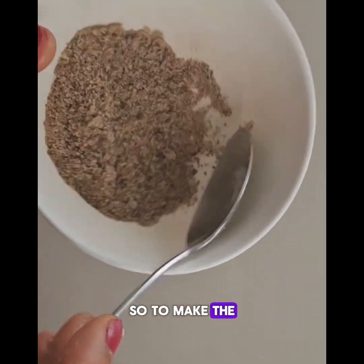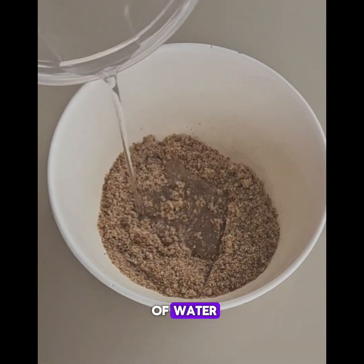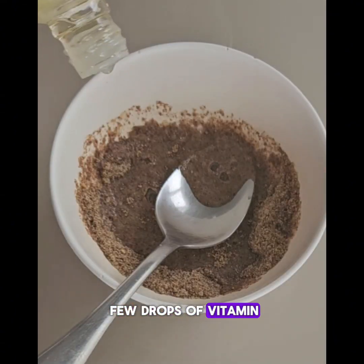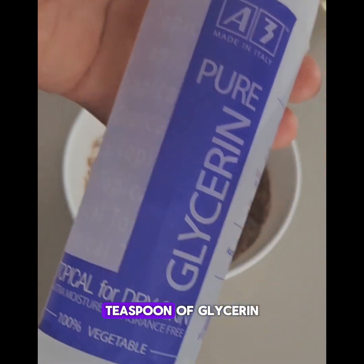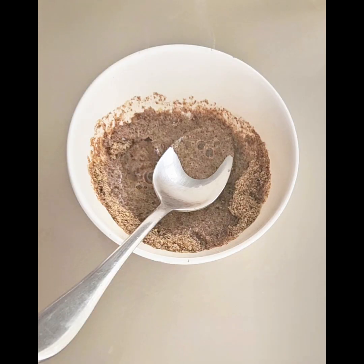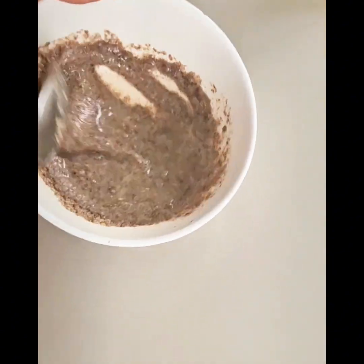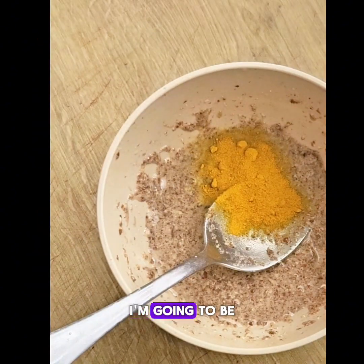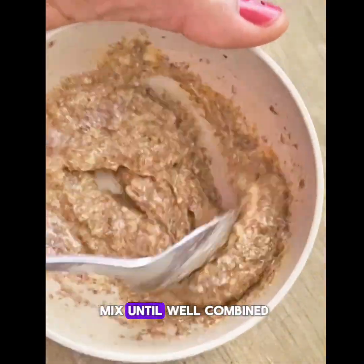To the flaxseed and rice I'm going to be adding about two tablespoons of water. I'll also add a few drops of vitamin E oil. I'll be adding a teaspoon of glycerine — this glycerine will help to moisturize and hydrate the skin, improve skin tone and give it a glow. I'm going to be adding turmeric, then mix until well combined.